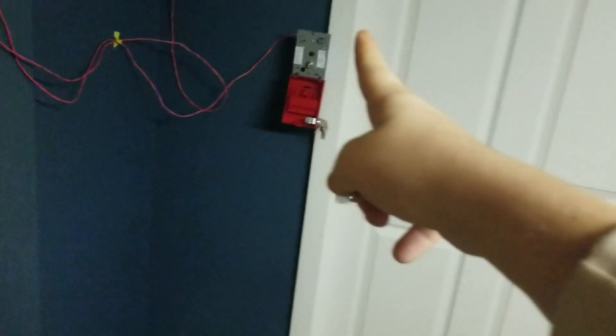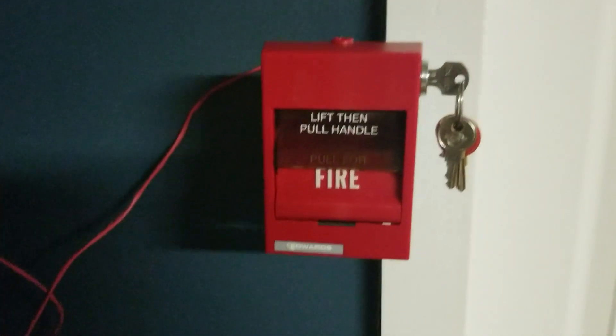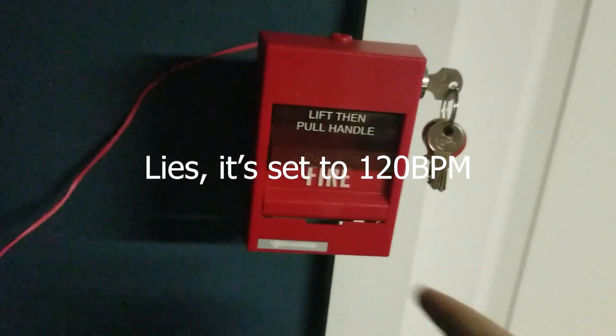I'm gonna get the glass rod in this - I'll be right back. All right, we have the glass rod in the pull station now. The system is set to code 3. Here we go.